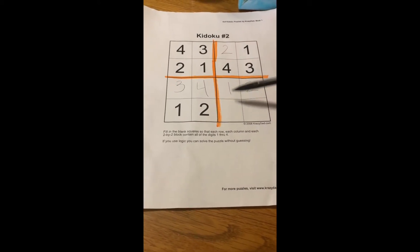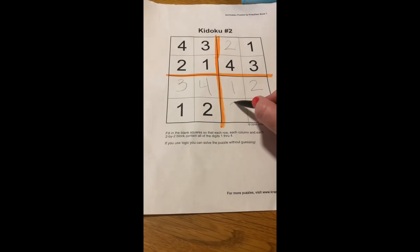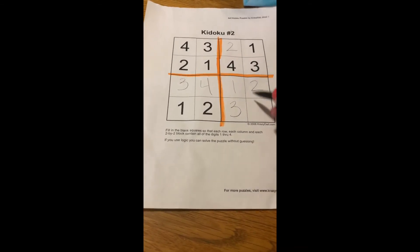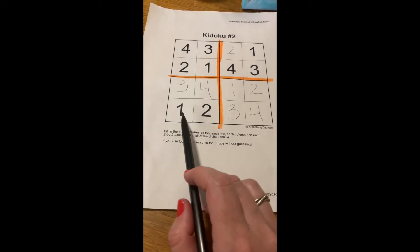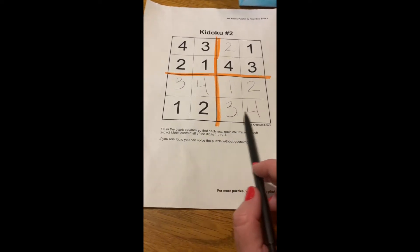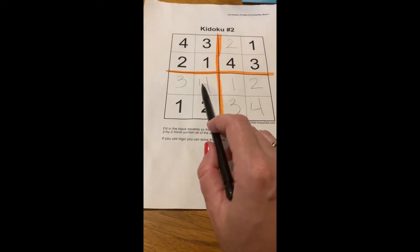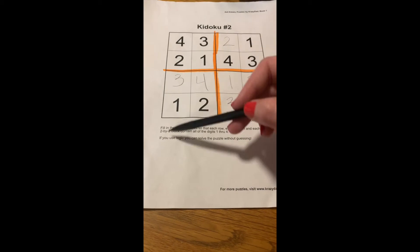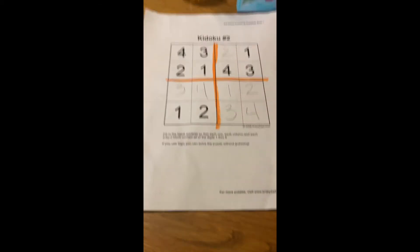Then it's really easy if I go up and down just to finish off these columns — 1, 2, 3, 4. And you'll notice it works going across as well. It works up and down and in all the sections.